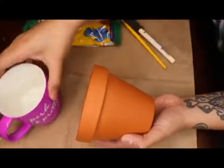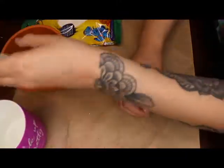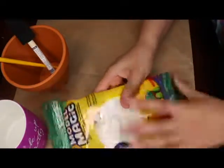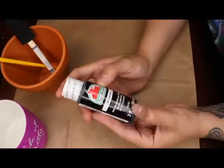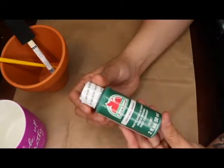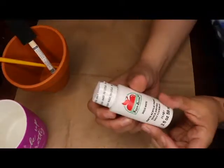The first thing you'll need is a small terracotta pot, some brushes, some paper clay — this one's really soft — black acrylic paint, red acrylic paint, green, and also white acrylic paint.